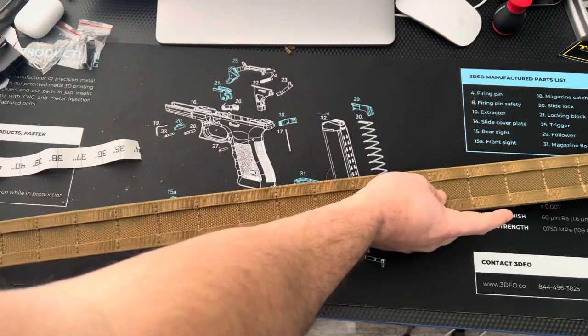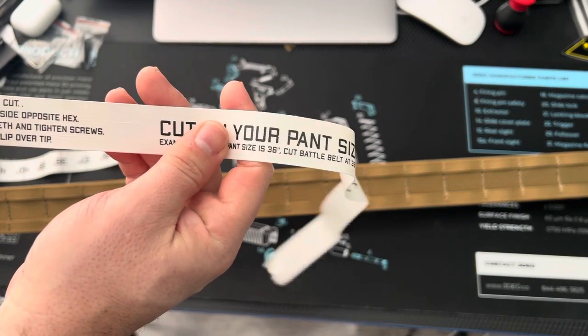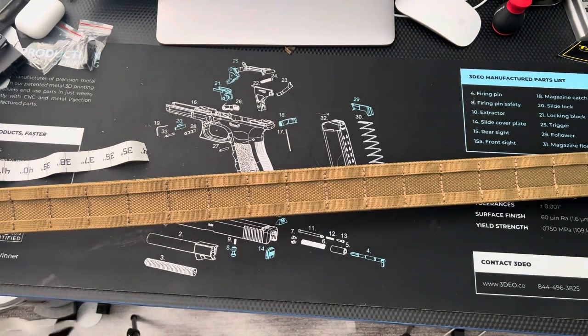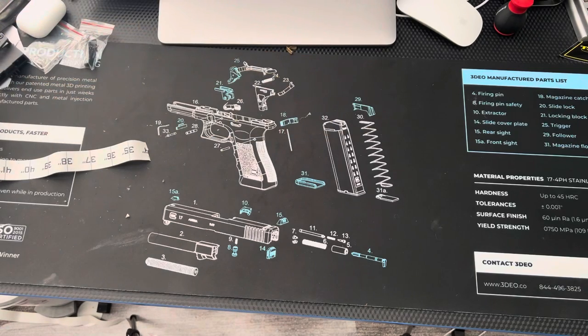The second step is to take the inner belt and cut it about an inch shorter. I read the instructions: it says lay inner belt over cut battle belt, subtract one inch, and cut the end on the opposite side — cut end side opposite hex. So you don't want to cut this side, you want to cut the opposite side. Let's go ahead and line that up. You can even Velcro it to the inside if you want, since it is Velcro.